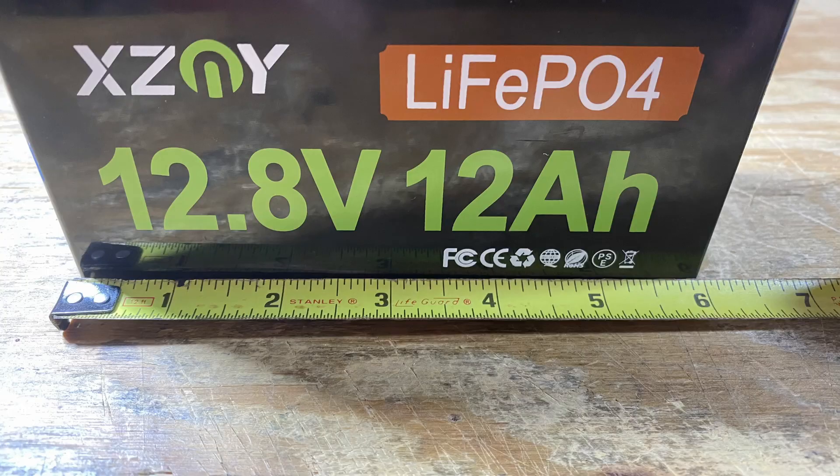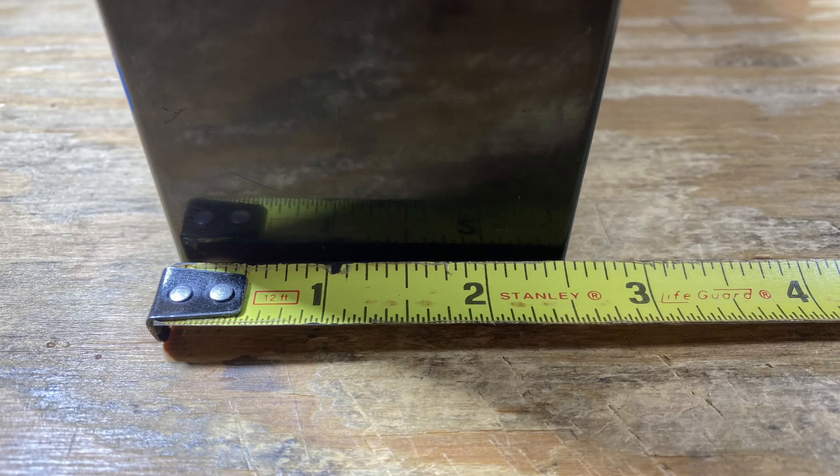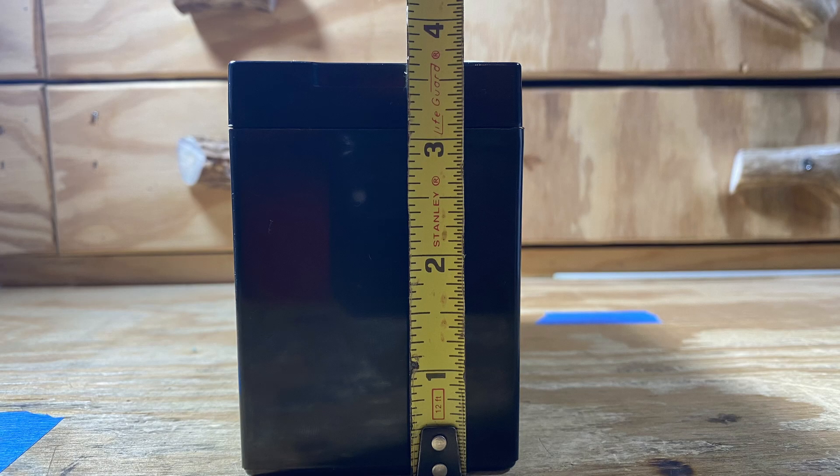Another interesting spec they claim is unlimited parallel connections and up to four series connections. The 12 amp hour version measures six inches long, two and a half inches wide, and 3.75 inches tall, giving us 153.6 watt hours. The 12 amp hour version will give us 10 amps continuously or 20 amps for at least five seconds.